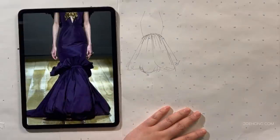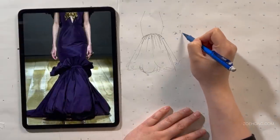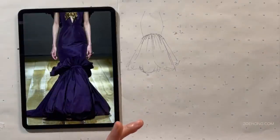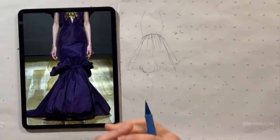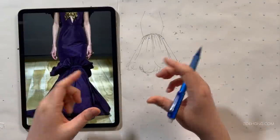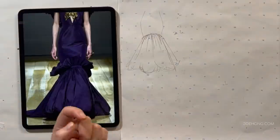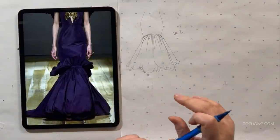The only way to tell exactly whether it's two times or three times the material is to actually test it out on the individual fabric. Every single time you want to gather a fabric, you want to test a strip of it to see if it's going to give you the volume or the look that you're going for. We go over this a lot in my pattern making Patreon.